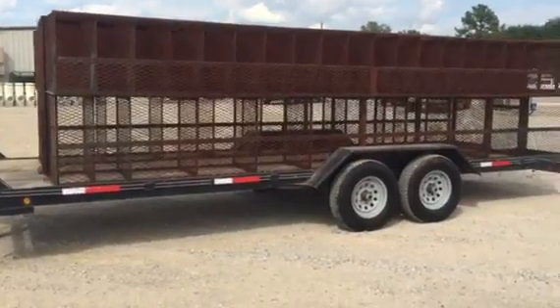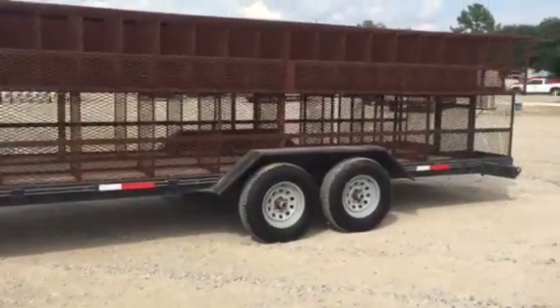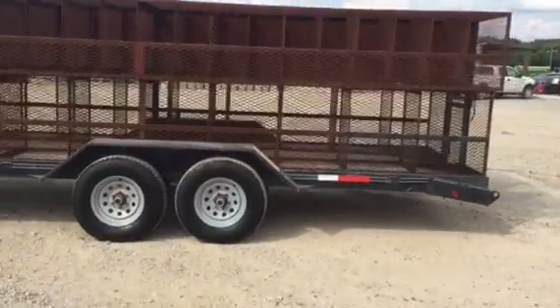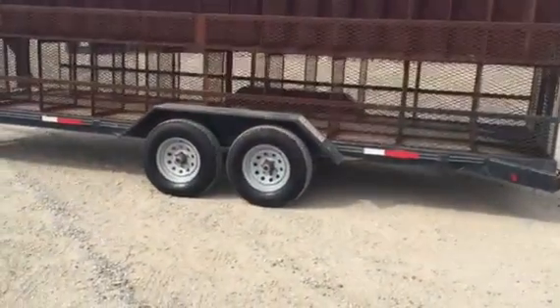This trailer is a flat deck, what they would call an equipment hauler. It's 22-foot long. As you see on the back, it does have a dovetail. It does have the pin holes for the ramps to be put on here. The trailer's got two 50-200-pound axles. It's got 16-inch tires.